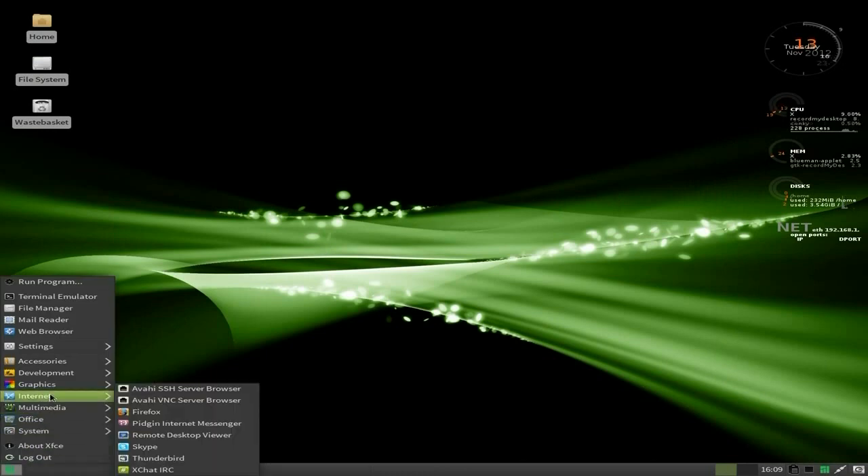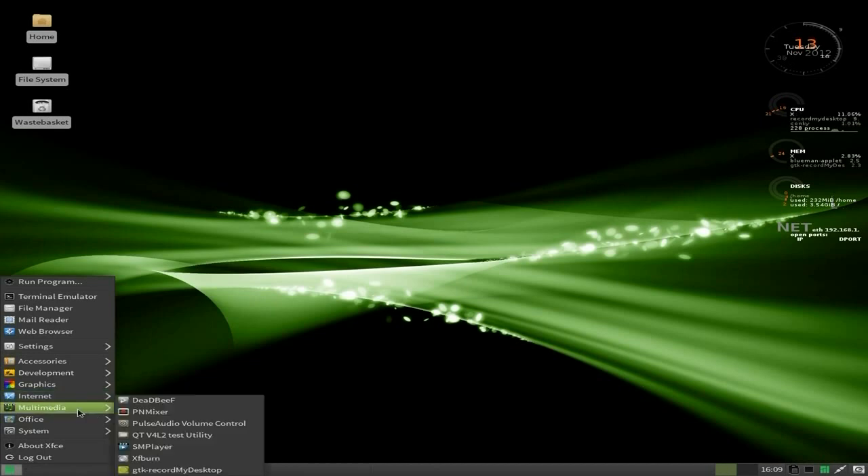Under Internet, you get Firefox, you get Pidgeon for your internet messaging, a remote desktop viewer, Skype as standard, Thunderbird and XChat, and you get a server browser for VNC and SSH for doing your bit of tunnelling. Under Multimedia, DeaDBeeF is here — that's a really good player, very good choice. You also get a PulseAudio mixer — I do like PulseAudio because everything I use it on it works, it's easy peasy. SMPlayer for playing video, XfBurn for burning, and I've installed GDK on my desktop to do the recording, because this single core machine wouldn't do very well on FFmpeg.